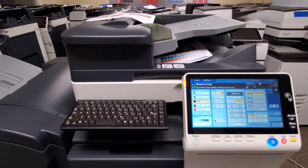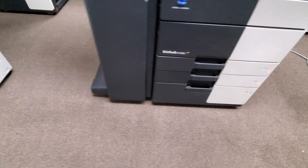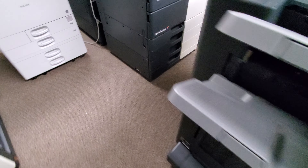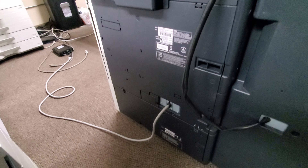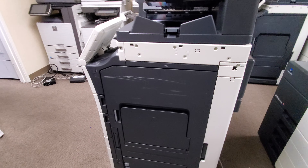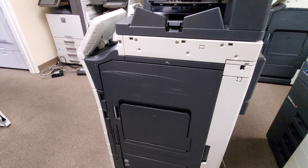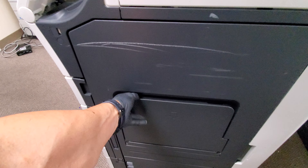Here's the front of the machine. Very nice. Here's the left side of it with the stapling finisher. Here's the back of the machine, and here is the right side. There's a small scratch that goes across here — that just happened during transit over here, but it's just a little rub mark, not a big deal. We can try to buff that out, and it does not affect any performance of the machine.